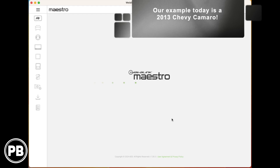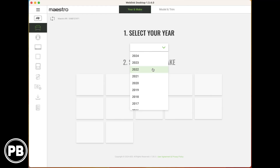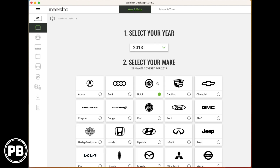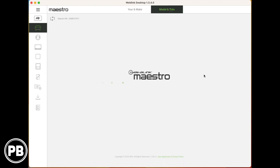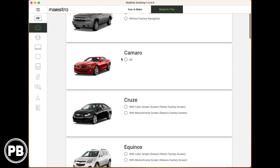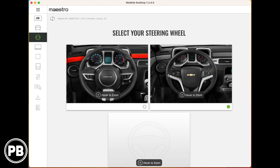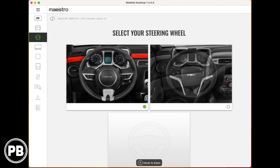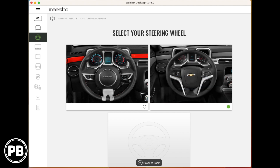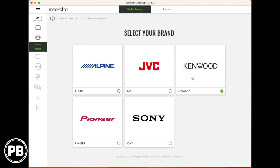The first thing we need to do is flash it by vehicle. We're going to select our vehicle — this one happens to be a 2013 Chevy Camaro. We're going to click on Camaro. This fits all trims of Camaro, but you have to determine which steering wheel fits specifically your make and model. Ours happens to look like the one on the right, so we're going to click that one.